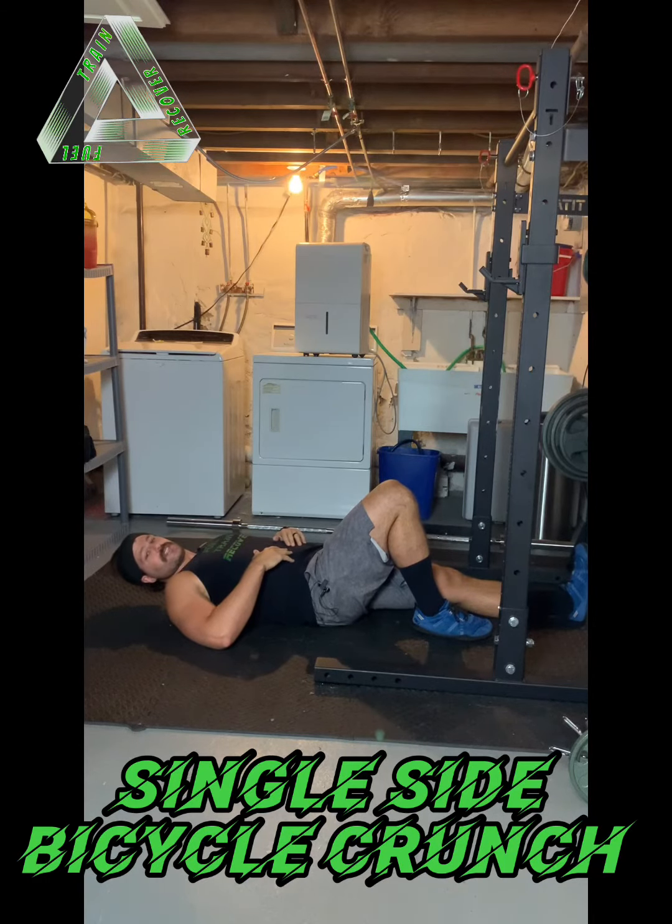Hey guys, this is the single sided bicycle crunch. I'll show it to you and then I'll coach you through it.